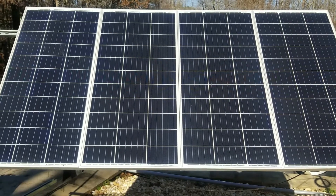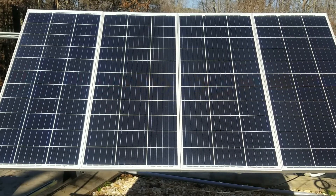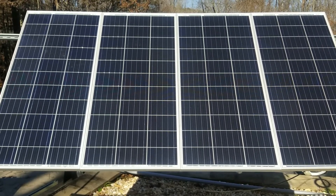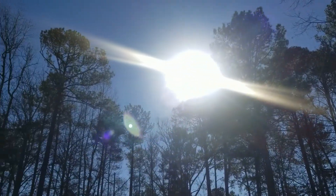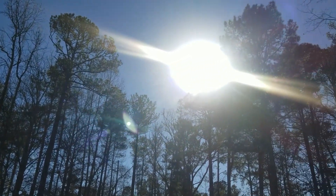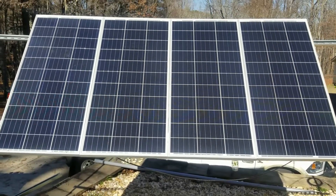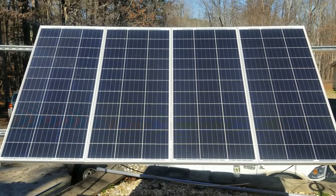Now this power generation may not be the same for everybody — in fact it'll be different for everybody. This is just what this array is producing, and there are a bunch of trees that block the area. So we get scattered sun throughout the day in the winter, and then one good patch for about an hour to an hour and a half where we'll see peak production. In the summer time it picks back up and generates way more power.